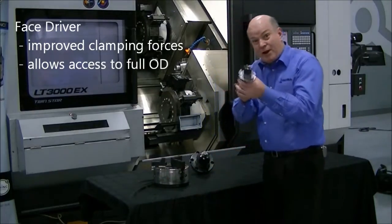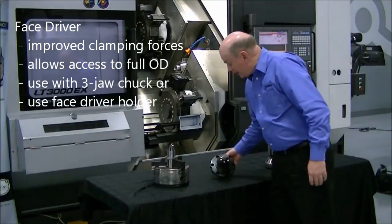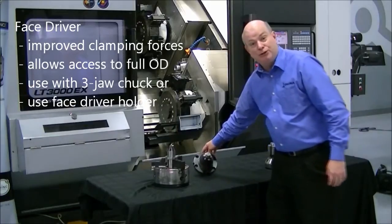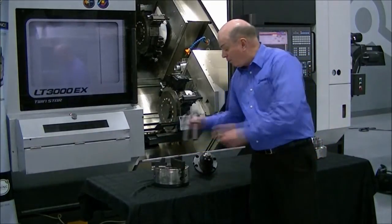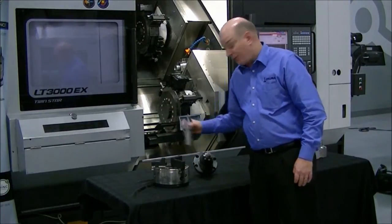It works very well. You can put a face driver in a three-jaw chuck, or you can use a specialized face driver holder in your machine if you basically do shaft work. It's a very quick way of going from one type of part to another — you just put the face driver in a three-jaw chuck.